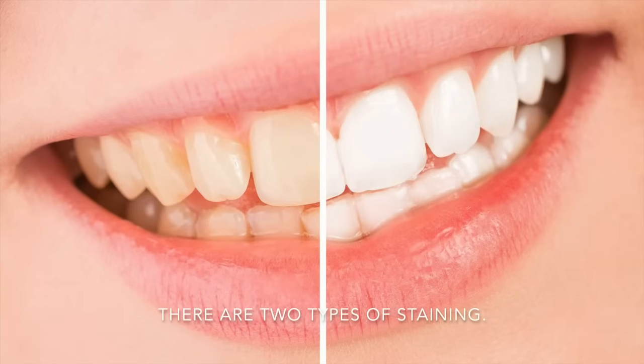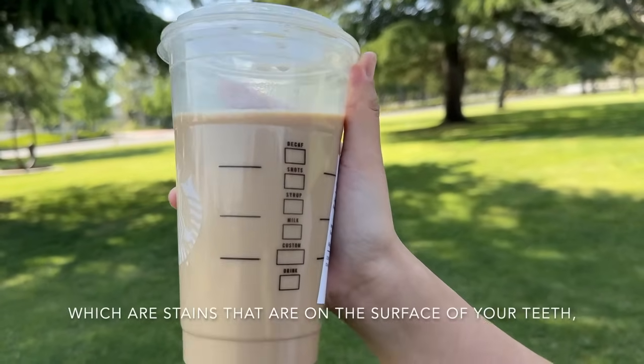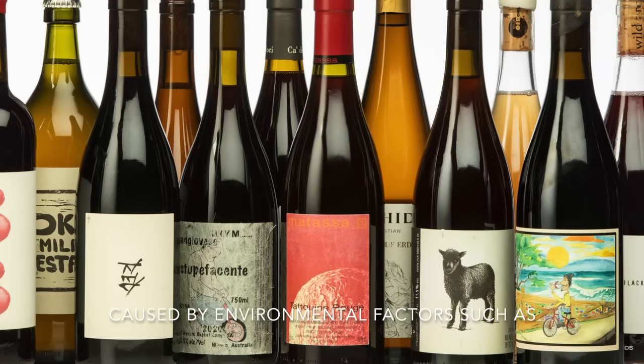There are two types of staining. The first one is extrinsic staining, which are stains that are on the surface of your teeth caused by environmental factors such as food like coffee, antibiotics, and smoking.